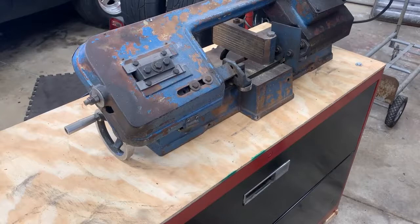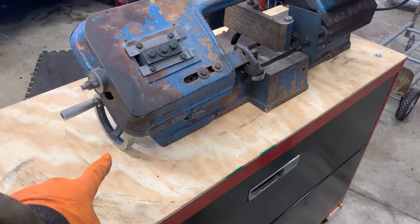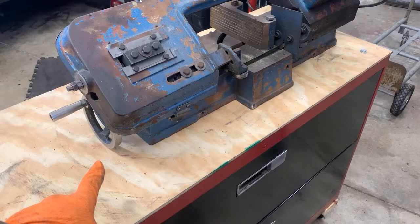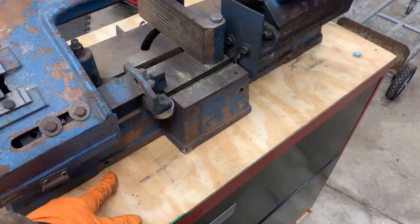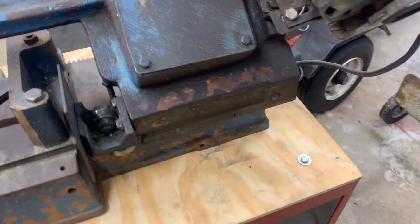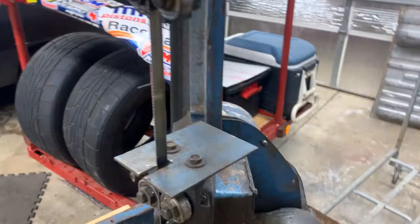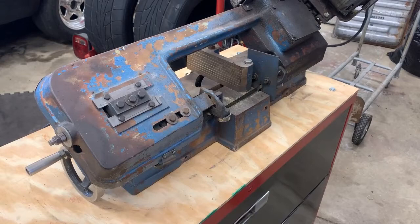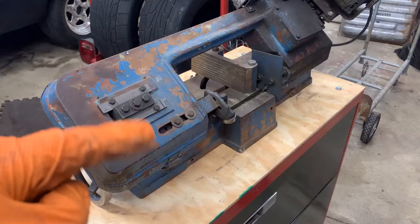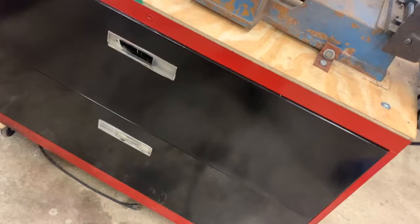I've got it sitting on there — I used a lift rather than trying to bust myself lifting it alone. Two issues: the tensioning wheel is hitting the plywood top, so I need to raise the bandsaw up about a half inch, and I'll need to make some small brackets to attach it and bolt it down on both sides. The good news is when I tilt it up there's clearance so the motor won't hit, and I can run the bandsaw vertically to cut a piece if needed.